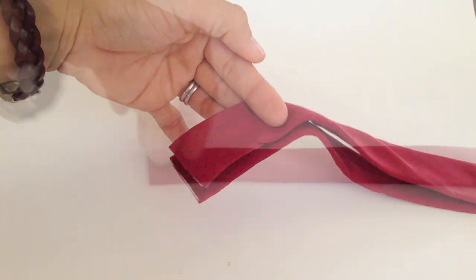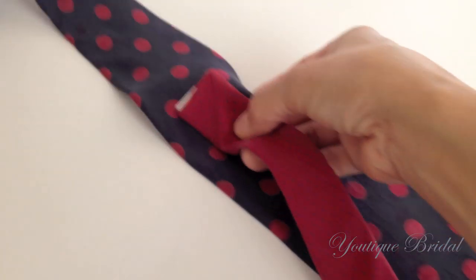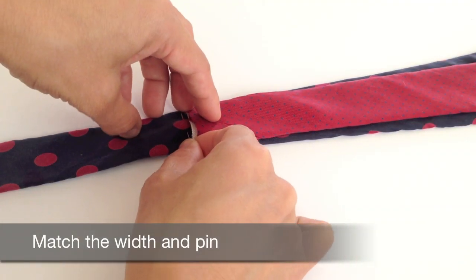Take one end of the tie — either end is fine — slide it along the second tie and find the matching width. Once you find the matching width, pin the tie.